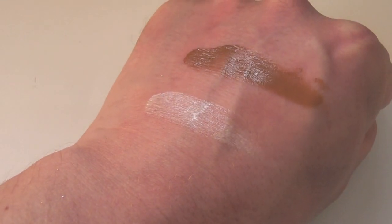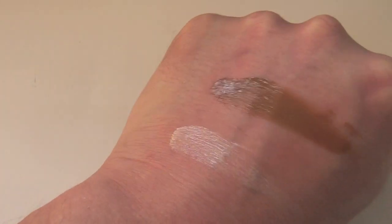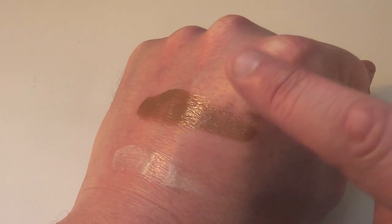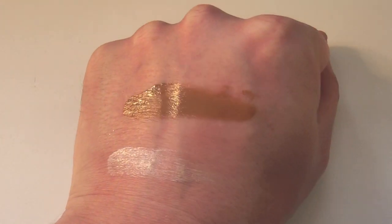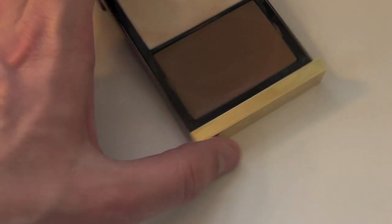The lightest color here does not contain any shimmer but it is incredibly reflective. The only downside to these products is that this brown shade has a hint of taupe, a hint of grey, and it actually has a slight green cast in some lights. It's not one of my most favourite products, but I do think it is a really nice product.